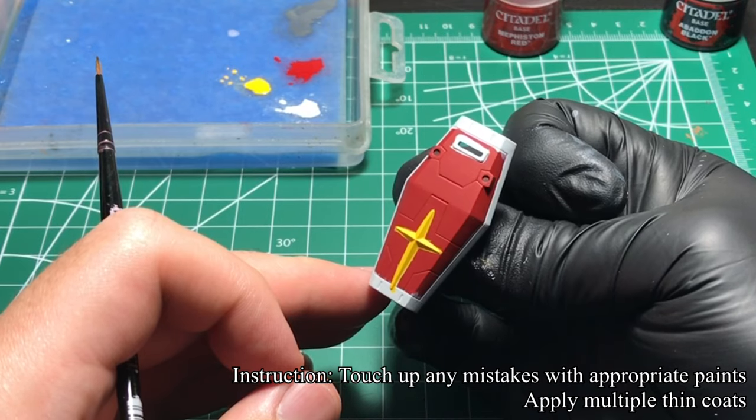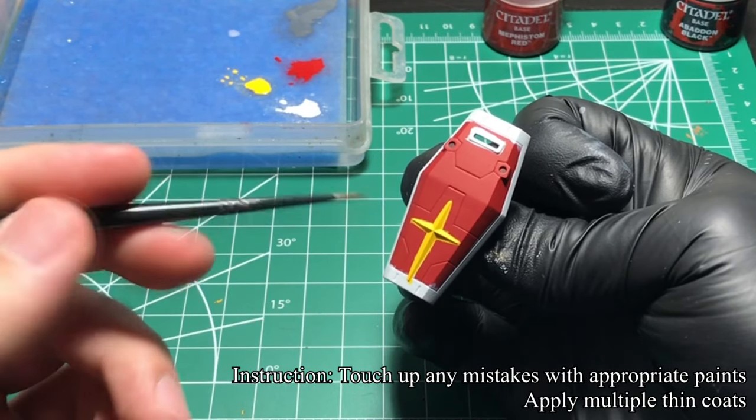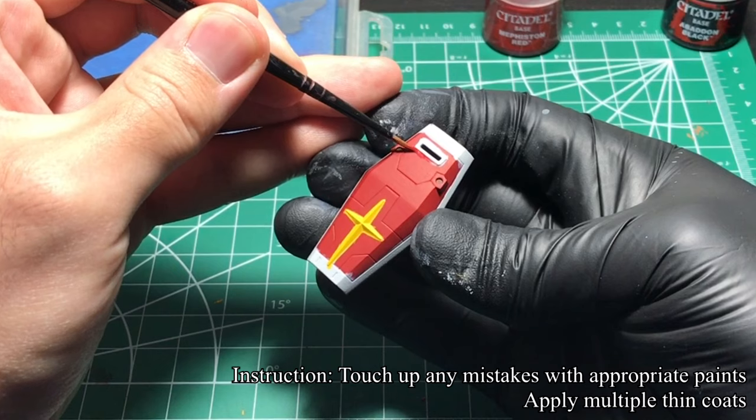With all the colors applied, I go back to tidy up any mistakes I've made. Of course, I also apply a few coats of paint to fix the mistakes.